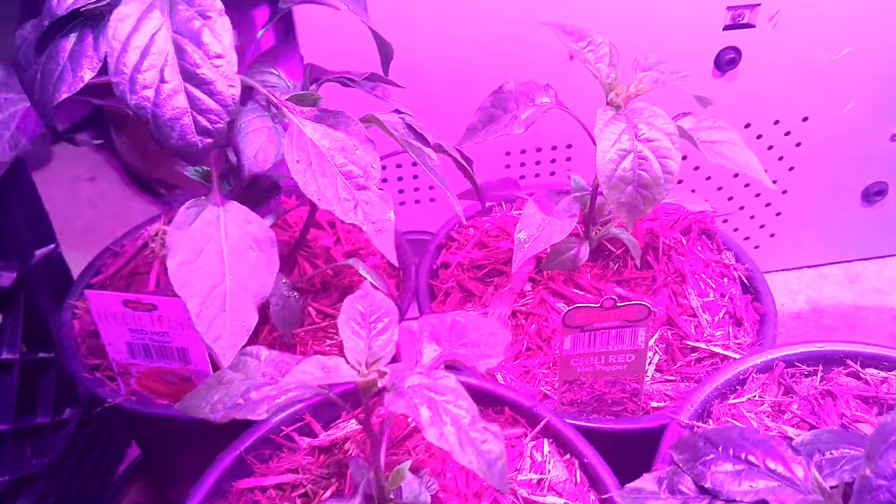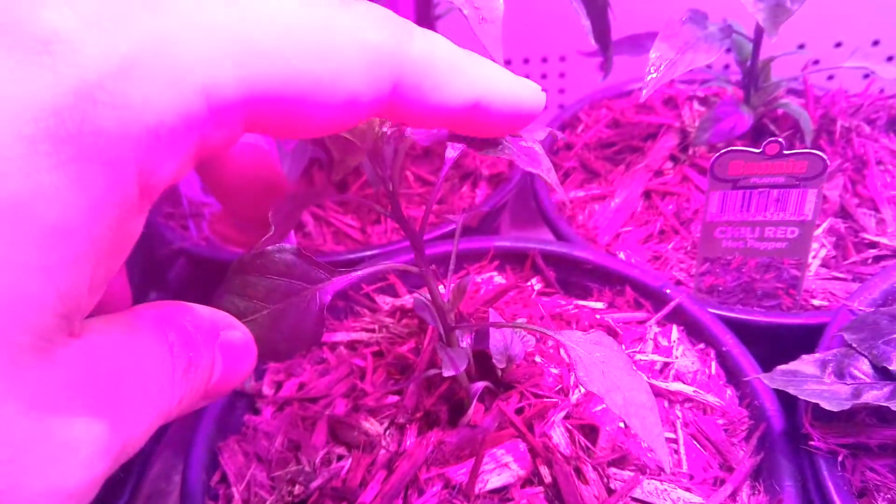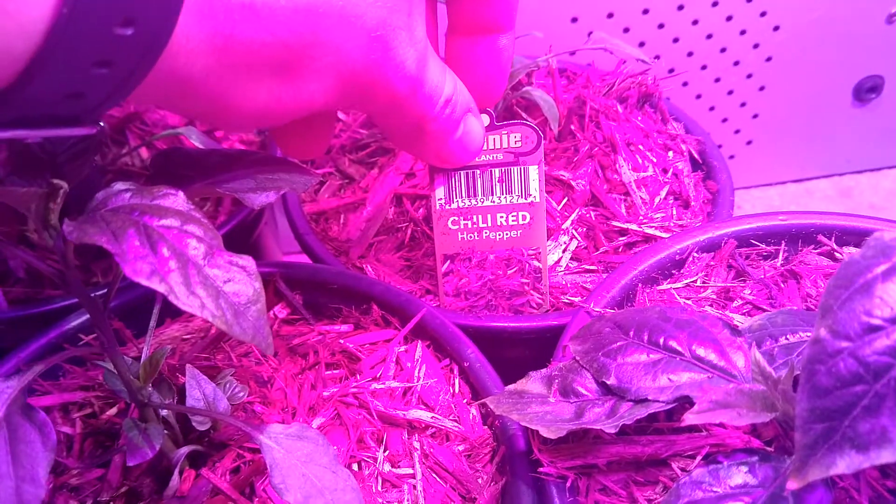We're really just getting started here. Some of the plants are a little bit smaller. These two are just red chilies — we've got two of those.